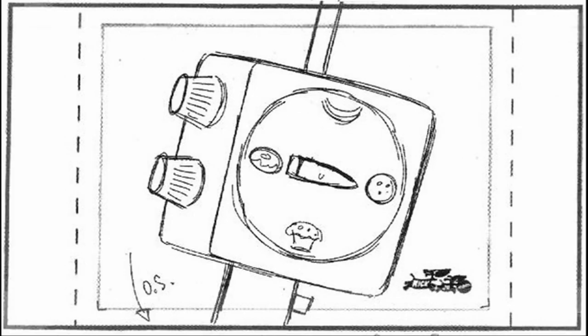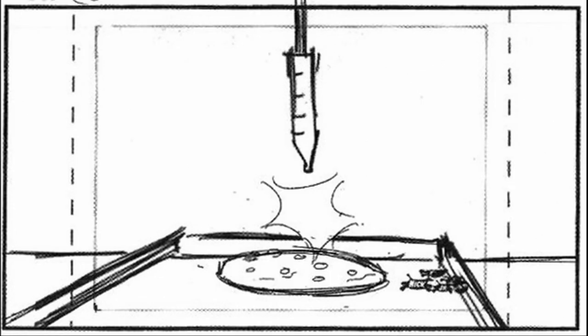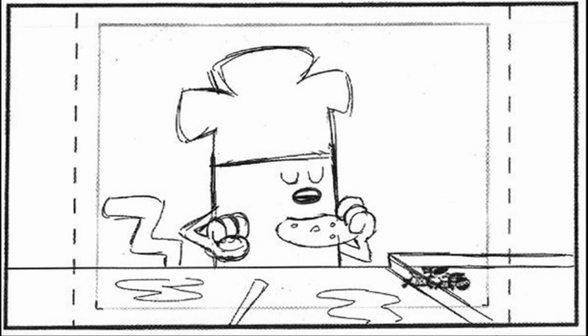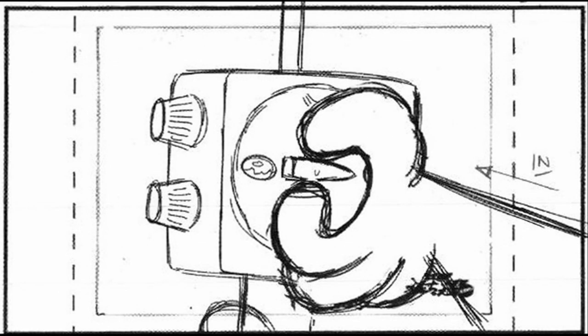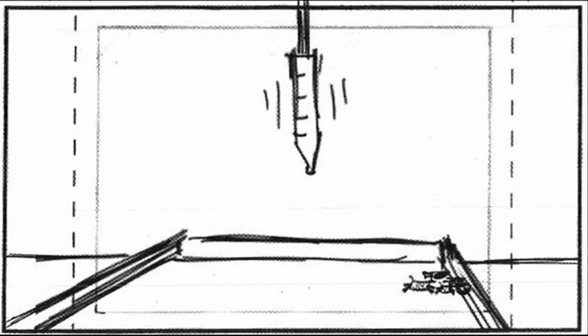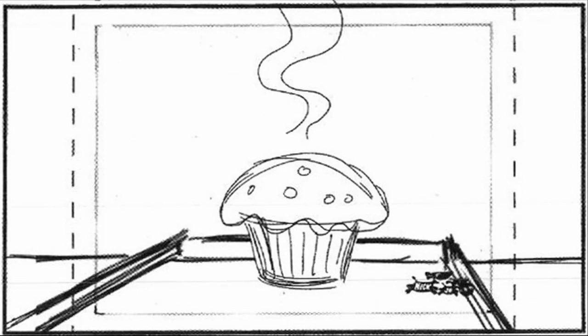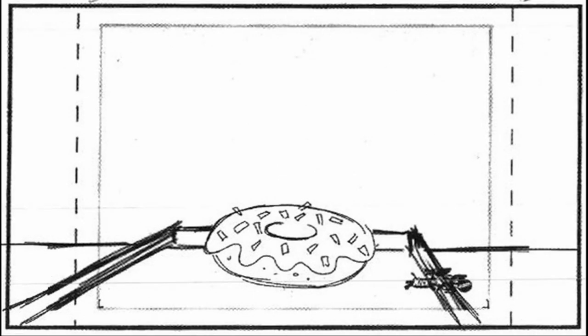Just set the dial for cookie... and poof, instant cookie. Yummy. Or if you want something different, poof, instant cupcake. Or poof, instant donut.